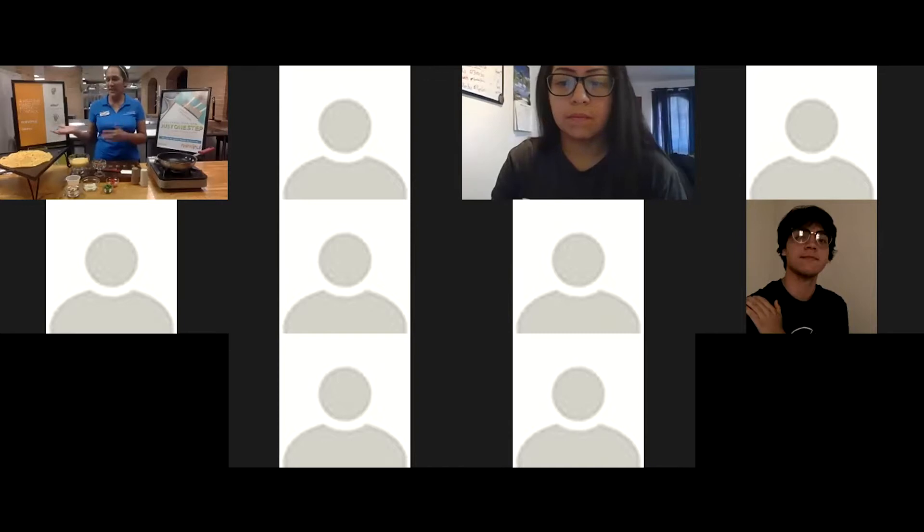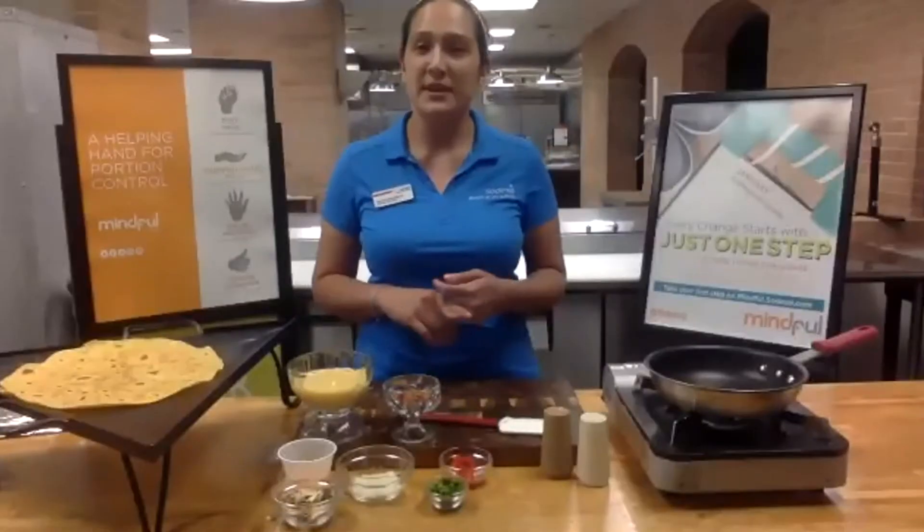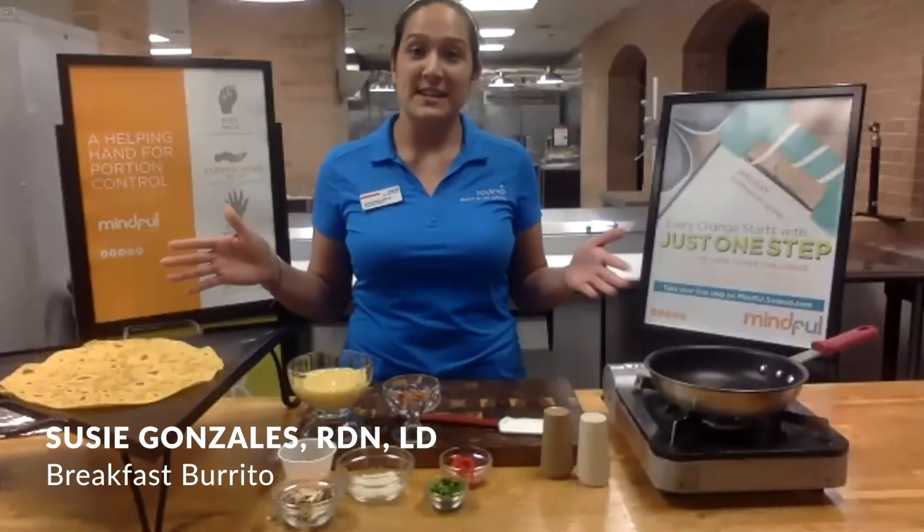Breakfast is one of the healthiest meals that you can have during the day. For sure if you have classes, do not skip breakfast. Even if you're home online, your breakfast is still essential to start off your day. So even if you don't want a burrito for breakfast, you could make a lunch burrito or a dinner burrito — it goes throughout the entire day.